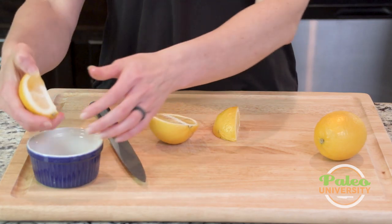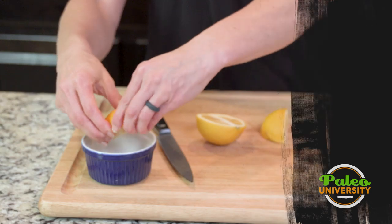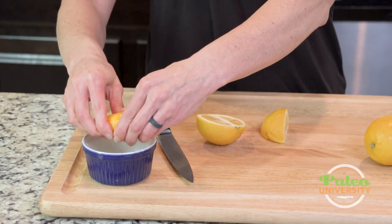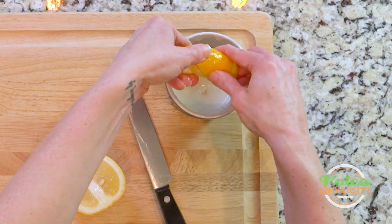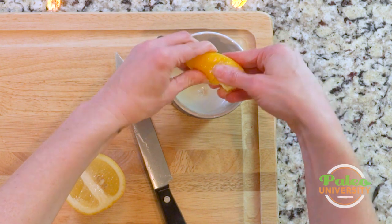Super simple to juice these. I always put my hand over to keep the juice from spattering about. With these, as opposed to other things, I kind of like to twist as well — that way I can get a little bit more out of there.